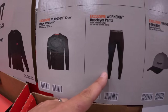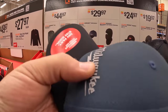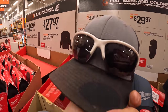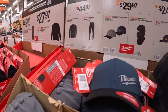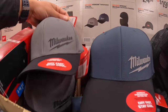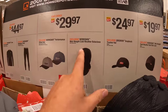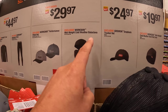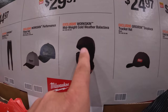They also have pants. They have a new hat — $29.97 for two new style hats. I still prefer the hat that I have though. They have the work skin mid weight cold weather balaclava — I might say that wrong, it's a word I don't normally say — which I actually own.